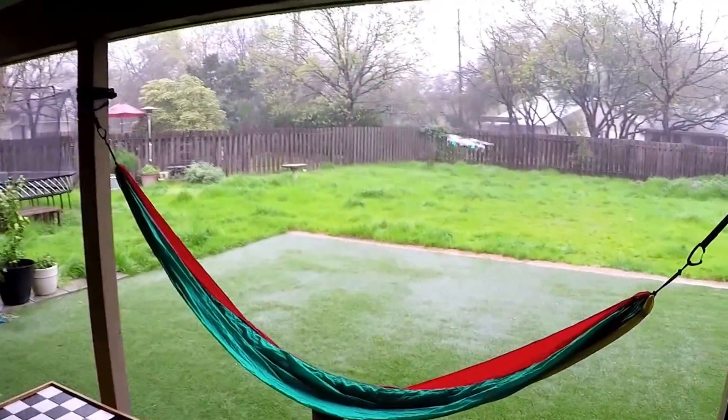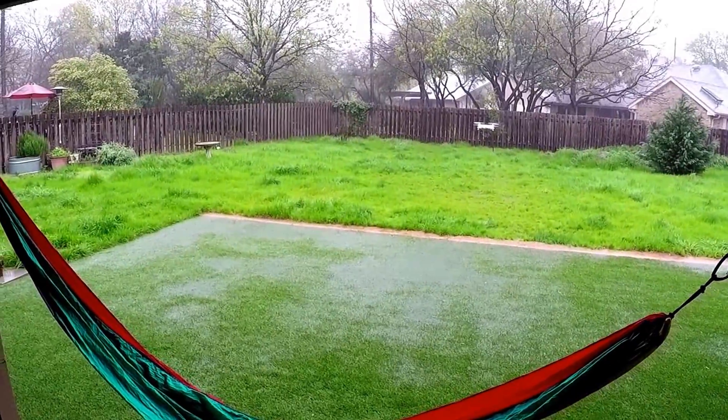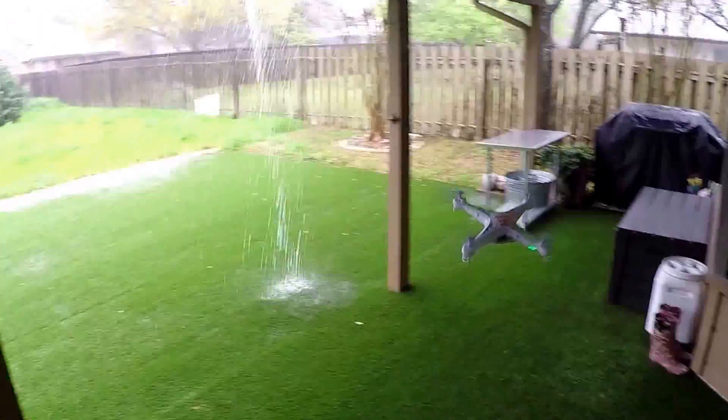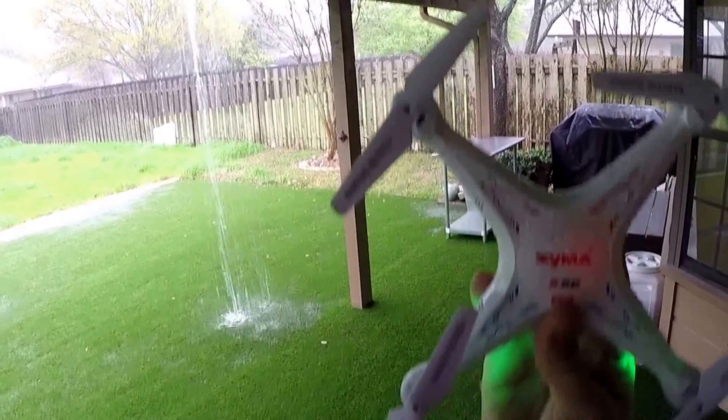Let's send it out in the rain one more time — oh look at it, it's getting pummeled but it's hanging in there. Get back under here. That is the SEMA X5C. Awesome.